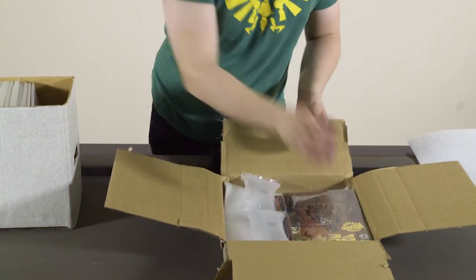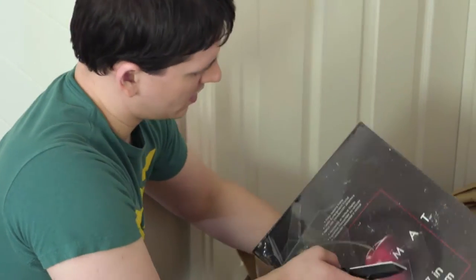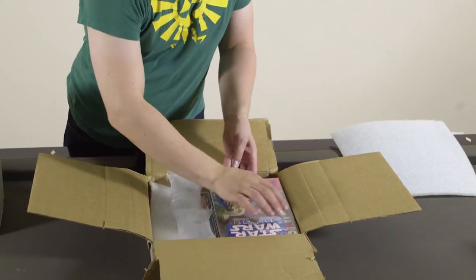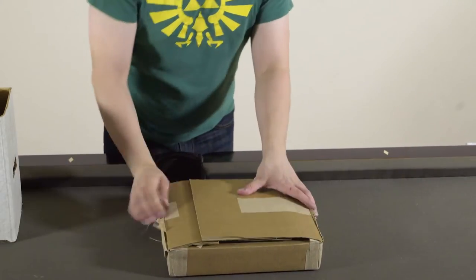Our patented Frameless sleeves easily fit inside standard comic bags with boards. Unlike traditional frames, which can be broken during storage and shipping, Frameless can be shipped and stored safely, and your prized artwork will stay in mint condition both on your wall and in your closet.